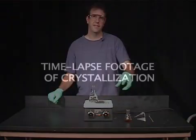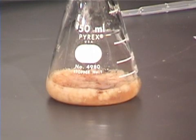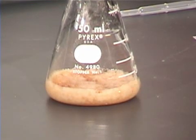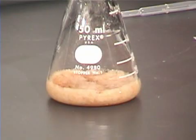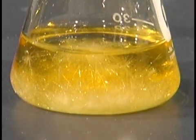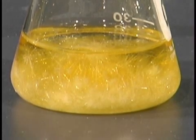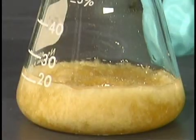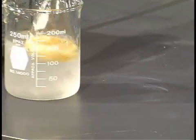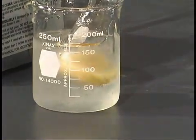At this point we simply have to wait for the crystals to form. When your recrystallization has occurred, you can complete it by cooling the Erlenmeyer flask in an ice bath for about five minutes. After the five minutes you can recover your crystals by using vacuum filtration.